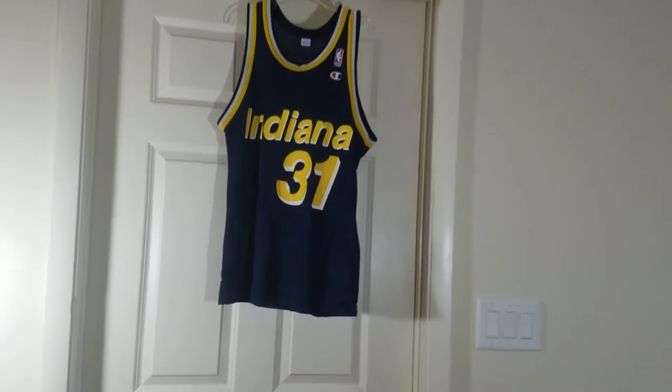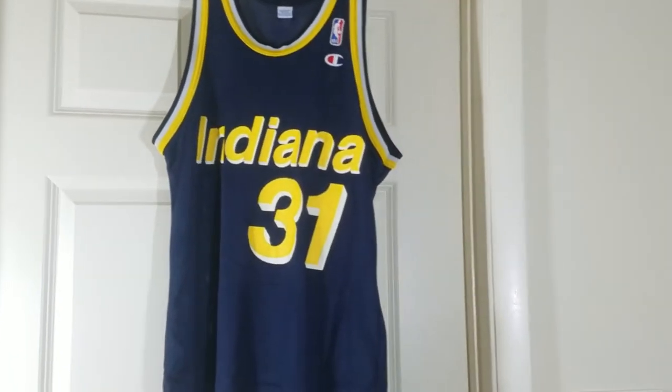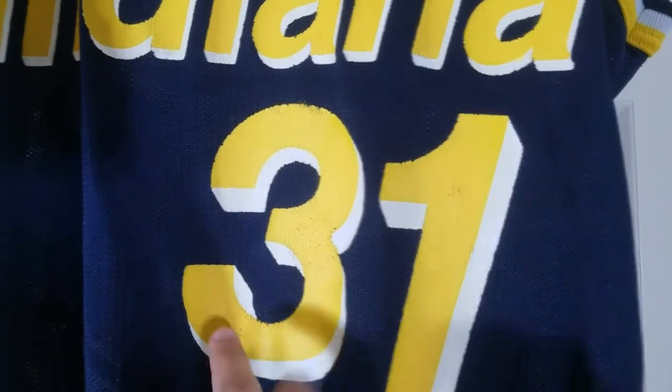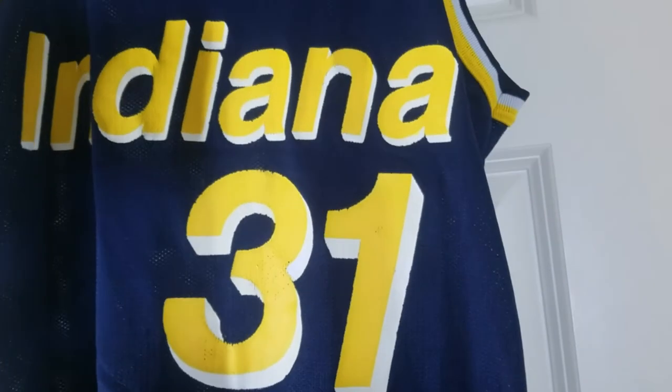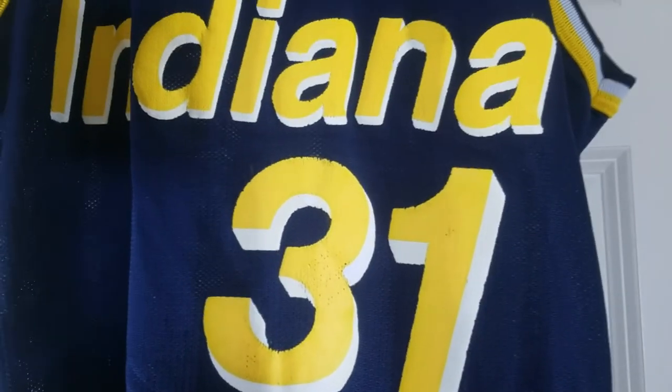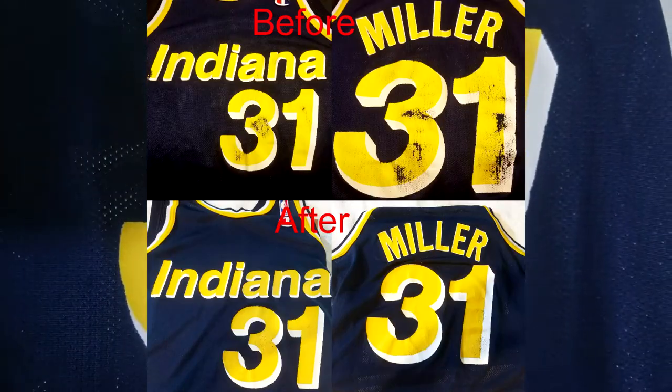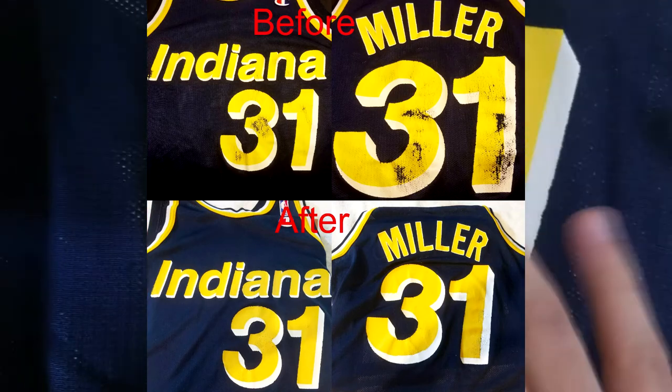Here is the jersey in all its glory — the finished product. Man, this came out a million times better than I ever thought it was going to. There's still some cracking in some parts — I really just wanted to get it to where it was wearable, and for me this is wearable. This took a few hours spread over a couple of days, just because I let it dry overnight. This whole area right here was non-existent before. You can obviously see the material difference where the actual letter was missing and I painted over the jersey, but compared to how it was at the beginning of the video, this is a much bigger improvement — all of this was blue before, so this looks much better.